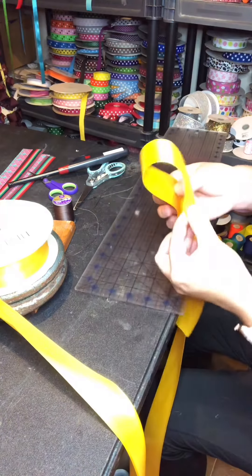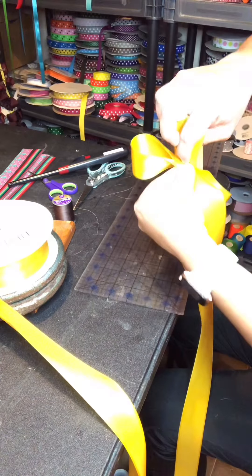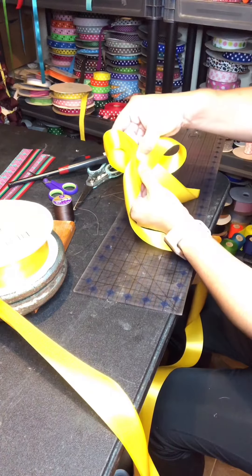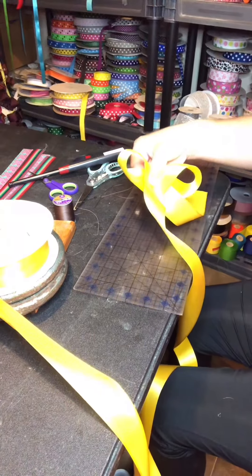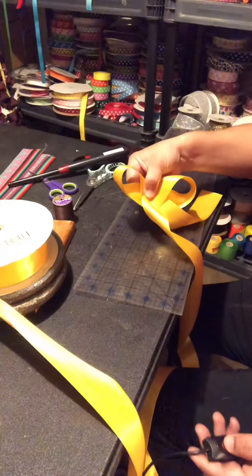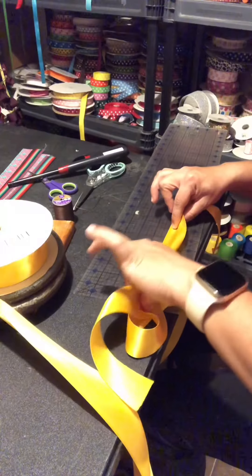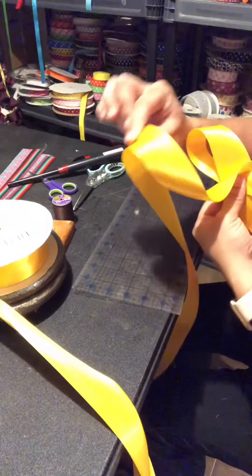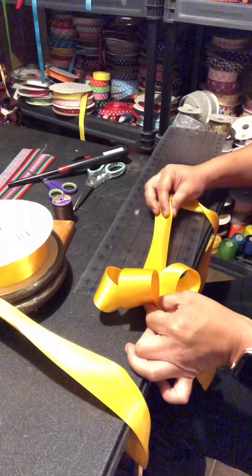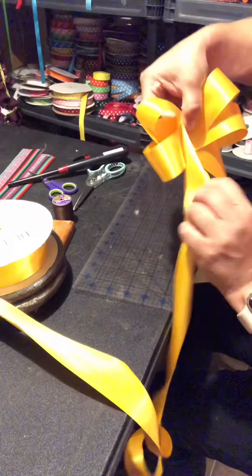With these two fingers I make my first loop and hold it. I go again to zero, go to seven, and make my second loop to the front. Right here we already have just like a regular bow. We start from zero again, go to seven, hold on to this one right here, go to seven, and this loop I bring it to the back. Again from the start, go to seven, and this loop I bring it to the front. Now we have this.